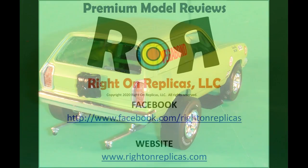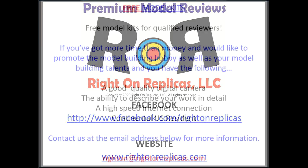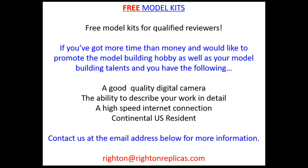We hope you liked this premium step-by-step scale model kit review. So that you don't miss any more, please subscribe to our YouTube channel by clicking on the icon in the lower right of any of our reviews. You can find us on Facebook and our website, RideOnReplicas.com. Thanks.